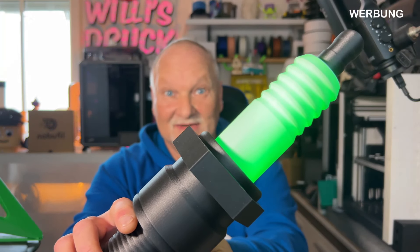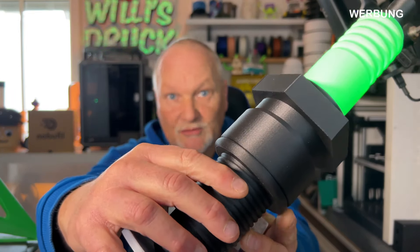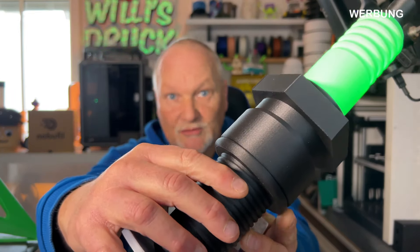Jetzt kommen wir zu den schönen Sachen – den Druckergebnissen. Ich habe mir eine Zündkerze als Beleuchtungsprojekt gedruckt: mega cool geworden. Was ihr hier seht, ist PETG-Carbon von Nobophil – wunderschön und sauber gedruckt. Auch Silk für die Plattform. Das Projekt habe ich hinten noch mal drangehängt. Das C im K1C steht wirklich für Carbon und Fasern – ob PLA, Nylon oder andere technische Materialien. Er druckt technische Materialien wirklich gut, damit war ich zufrieden.